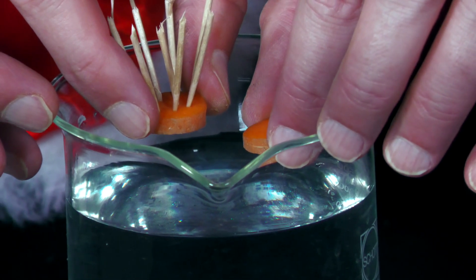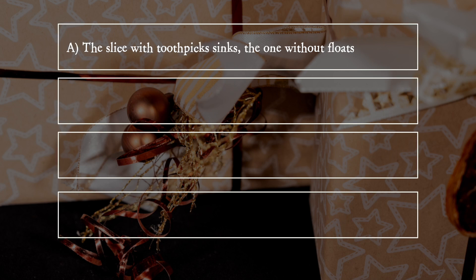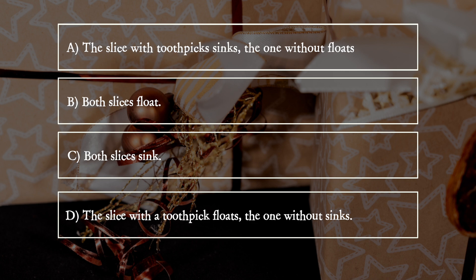What happens when he drops them into the water? A: The slice with the toothpick sinks, the one without floats. B: Both slices float. C: Both slices sink. D: The slice with the toothpick floats, the one without sinks.